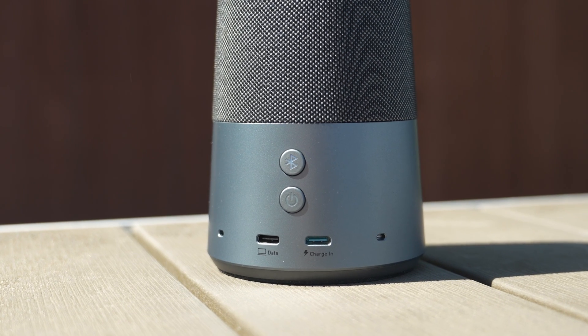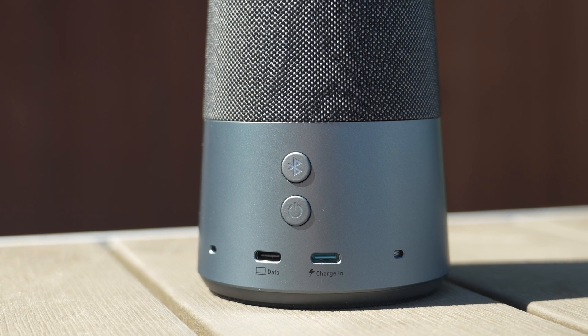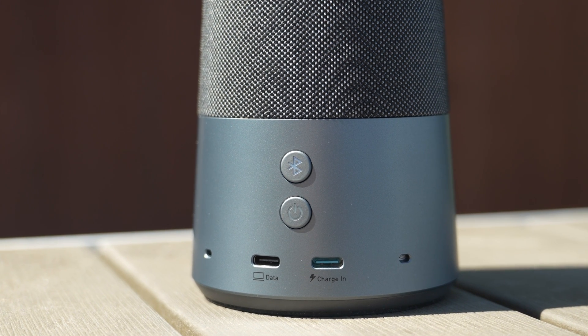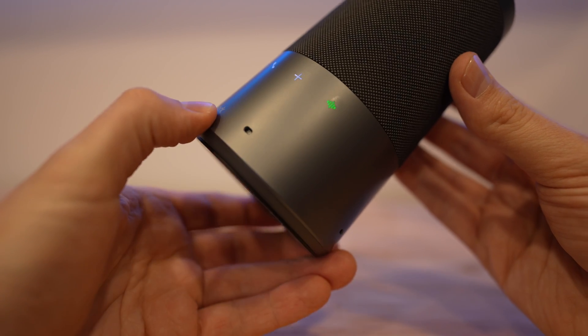Around the back there's a physical power button and Bluetooth pairing button, as well as two USB-C ports — one for charging and one for data for connecting to a computer. If you're using it with a computer, you just need to connect the one data cable, which will also provide bus power to keep the unit on and charging. This thing is also battery powered and promises up to 16 hours of battery life, giving you a ton of flexibility.